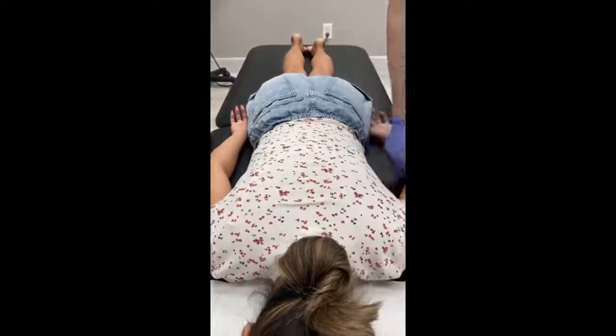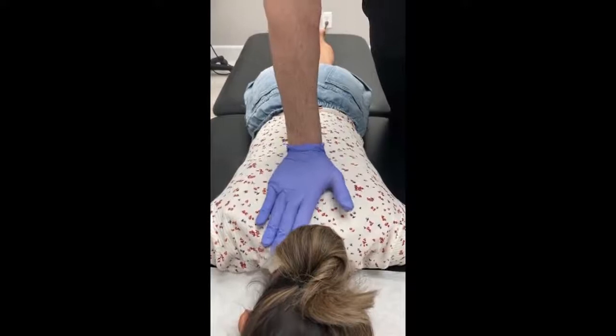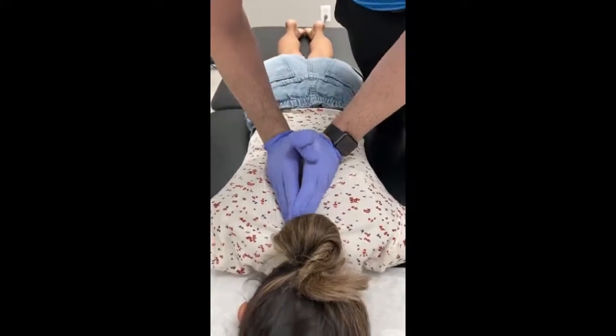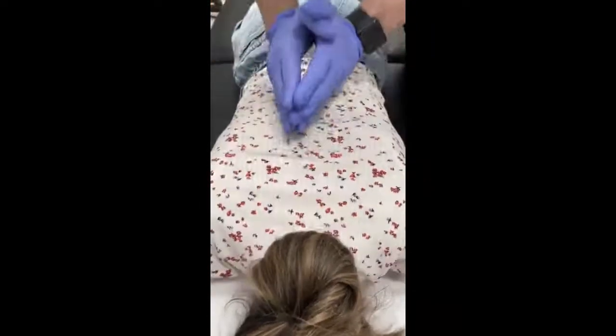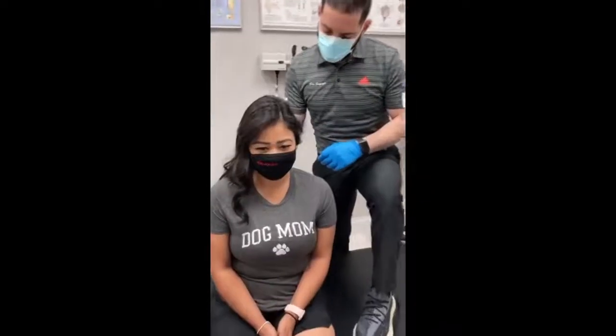Okay, so arms are by your side for me. Good. I'm going to start by adjusting the mid-back, okay? Nice deep breath in. All the way out. One more time, please. All the way out. One more time.